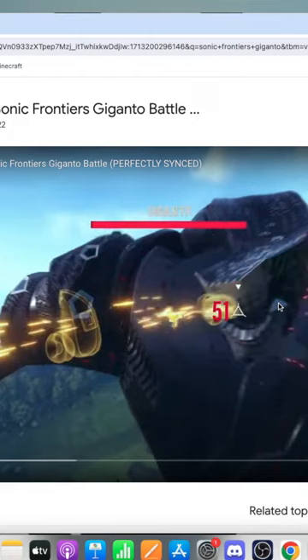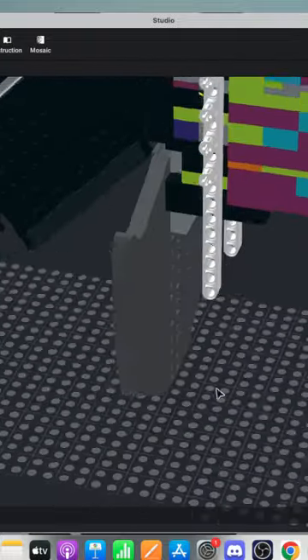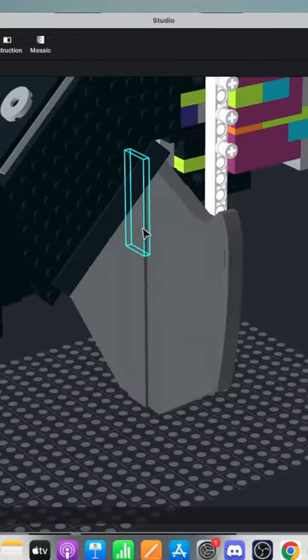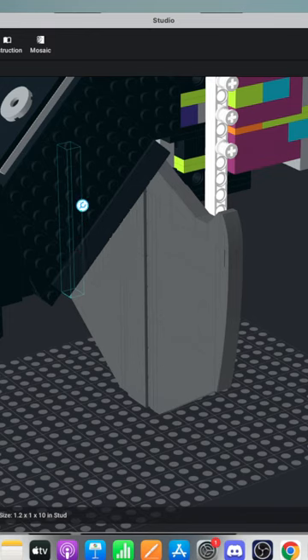Someone recommends using a 3D model from Scratch Fab to see the angles — that's probably a very good idea. I don't have Scratch, but I keep hearing so many great things about it, so I'll probably end up getting it. For now, though, this is what I've got.